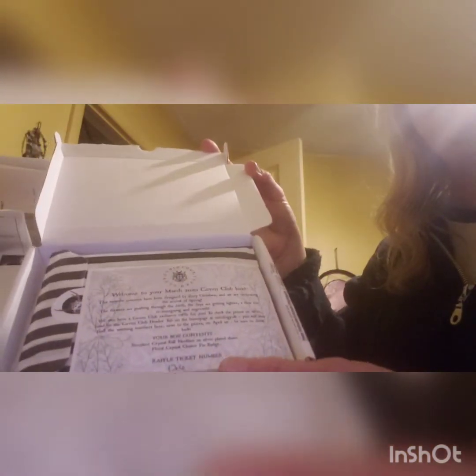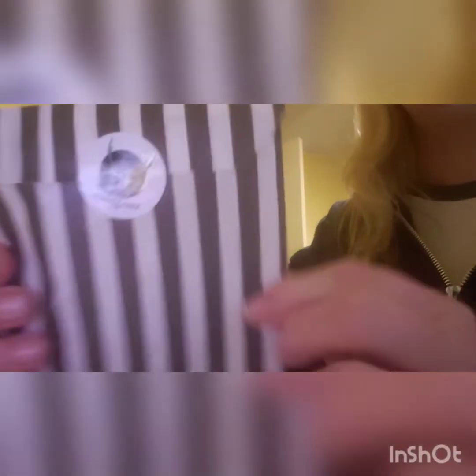So it comes in this little white box, and then it looks like this when we open it. It has a little info sheet. Welcome to March 2020 Coven Club Box. And they give you a raffle ticket this time, so we can win something. That's cool. And then it always comes in this cute little bag. A little sticker.